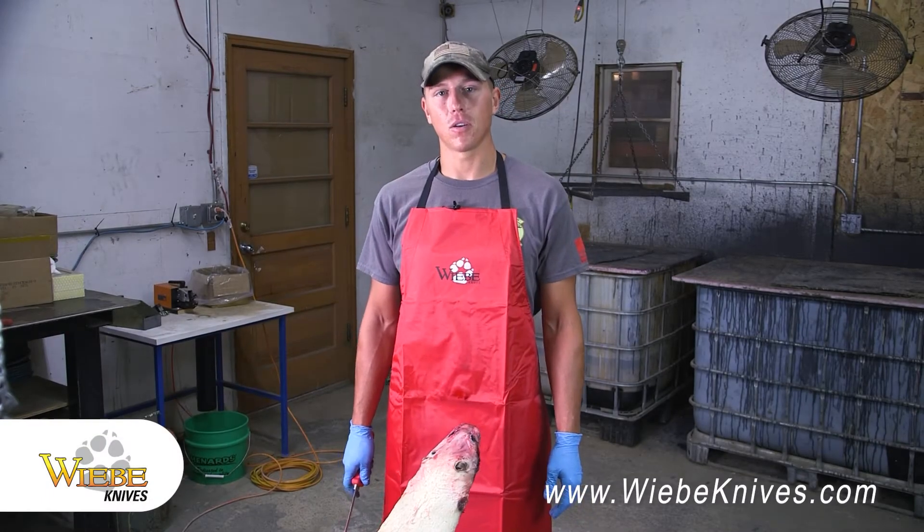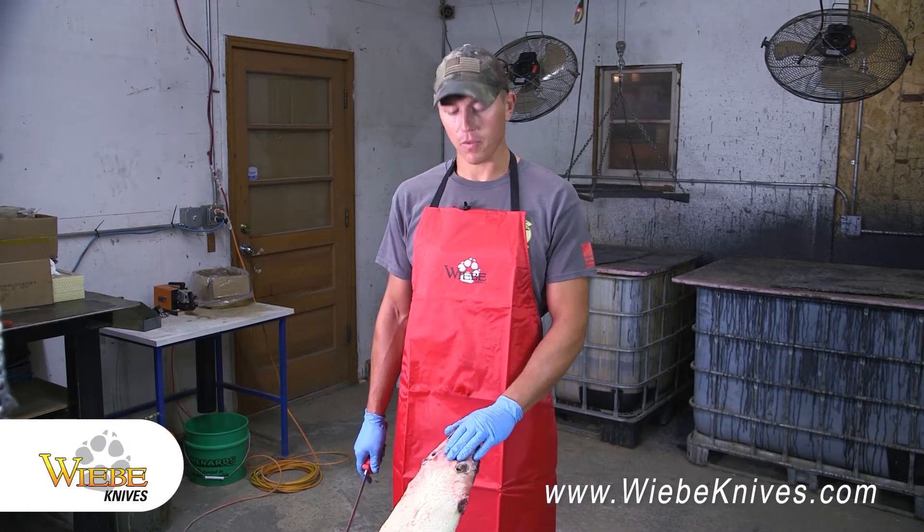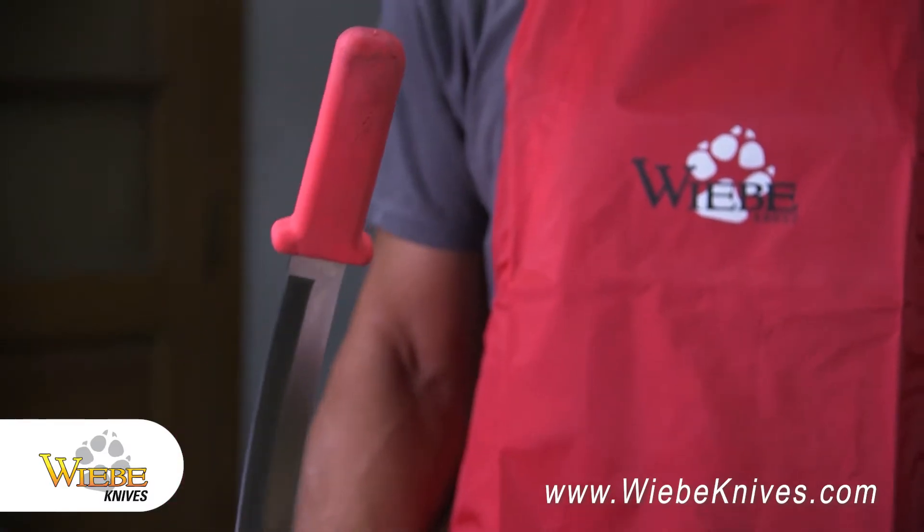Hi, I'm Hunter from Weeby Knives in Dakota Line. I'm going to show you today how to flush this coon using my favorite Weeby Elite Flushing Knife.